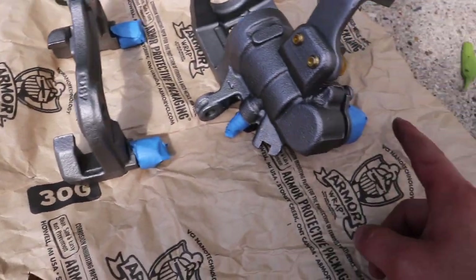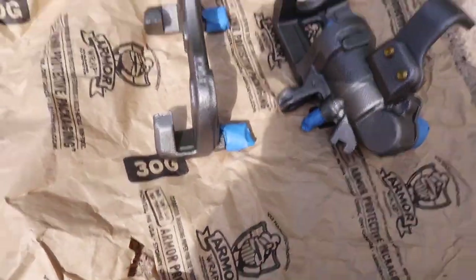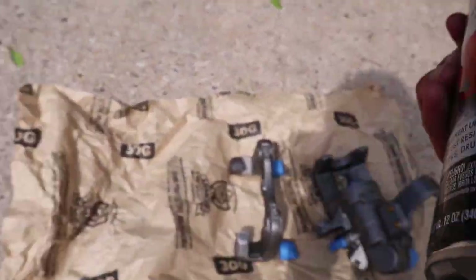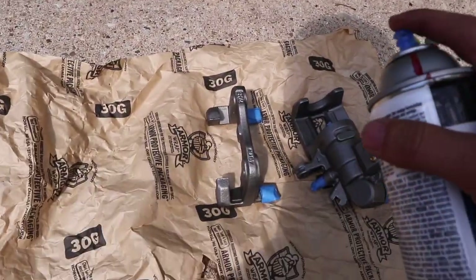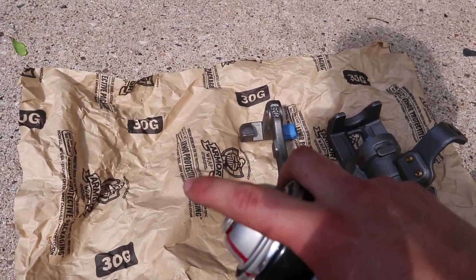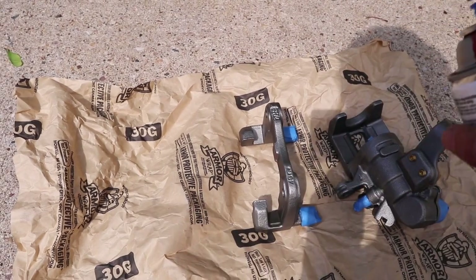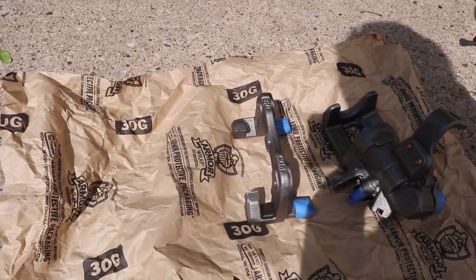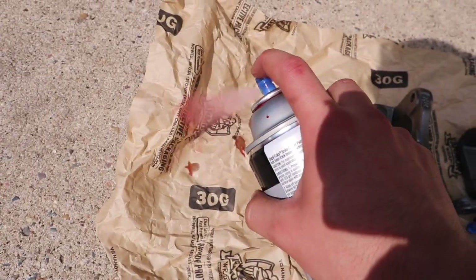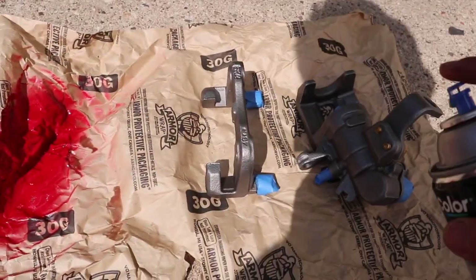Got the important parts taped up now. You can see the spots I don't want painted are protected. Now let's get started — had to sit in the sun for a bit to warm up as well. When you're painting, it's important to do light passes so it doesn't drip or get one spot more than the other. Just light, slow passes across.